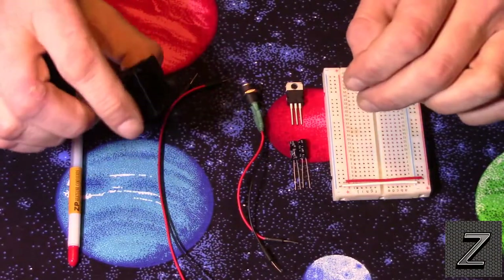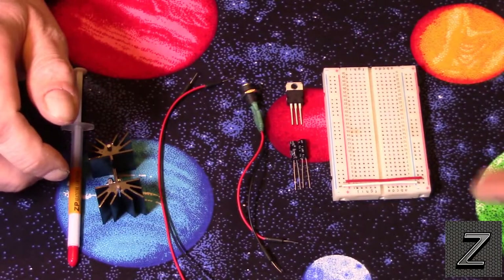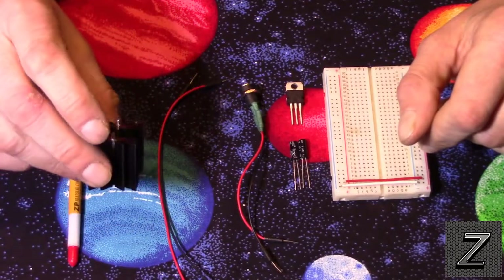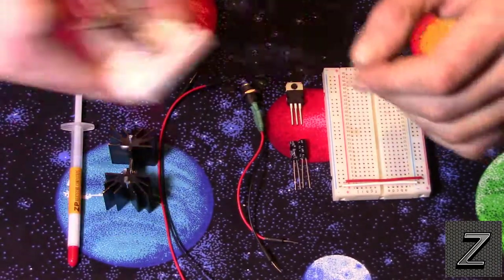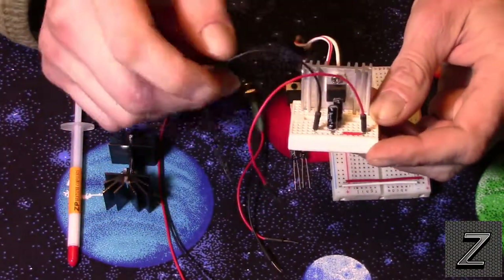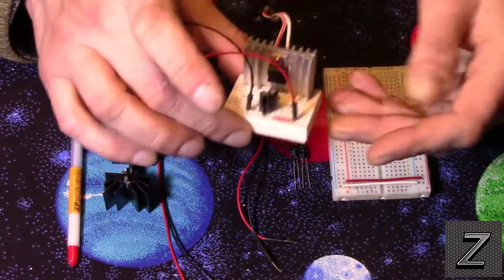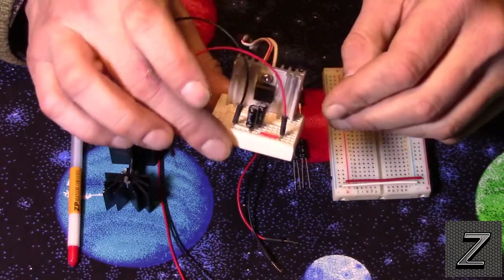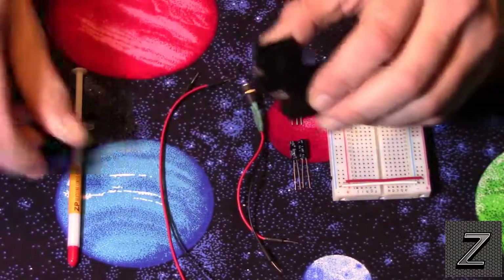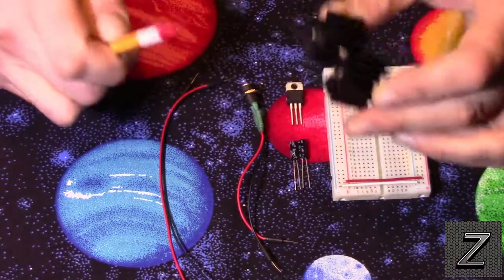I do recommend optionally putting a heat sink on this. These don't get super hot unless you're running close to 18 volts and drawing the full amp, but they do start getting warm. Here's one I always keep set up for experimenting — I've had the heat sink on it for almost two years and it works great. Just remember when you put the heat sink on, you'll want a little thermal grease, otherwise it won't work as well.